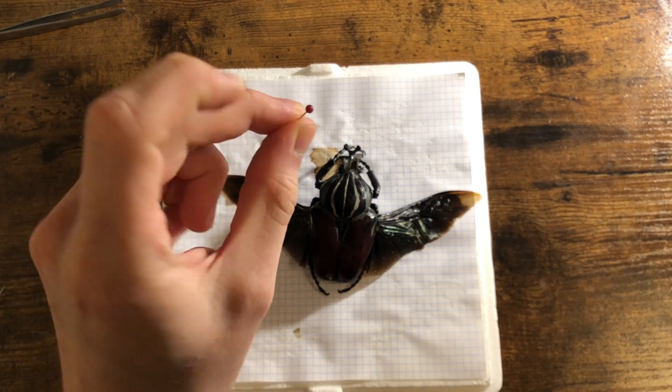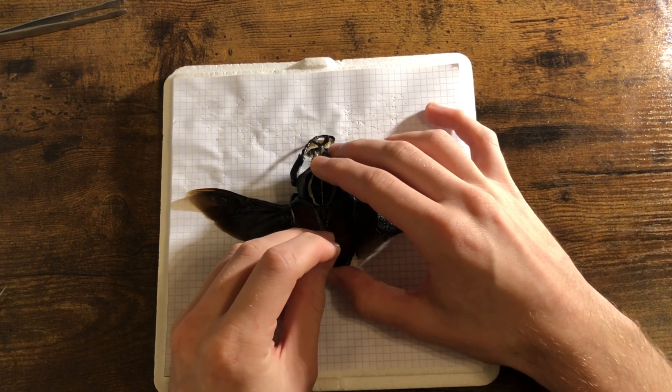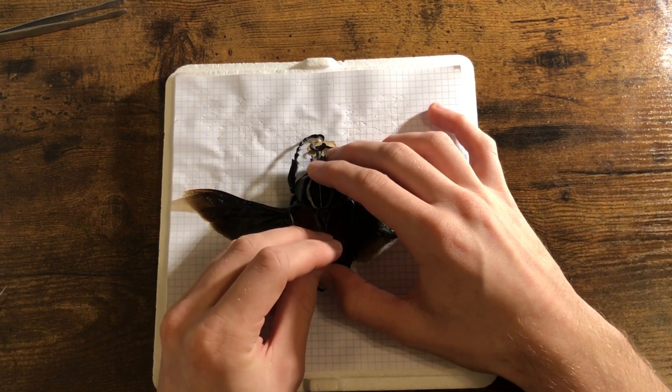Now we'll pin our beetle in place with a temporary sewing pin. I say temporary because they rust, so normally you'd use entomological pins, but for this purpose it's fine.